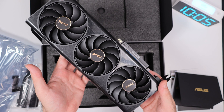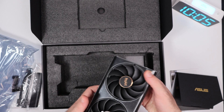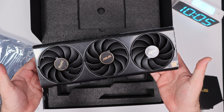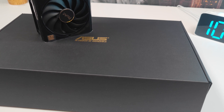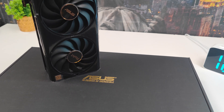Moreover, it provides excellent cooling solutions. The tri-fan cooling design's enhanced thermal efficiency allows the GPU to perform optimally under heavy workloads, even during extended sessions. The ProArt series also emphasizes quiet operation, making it ideal for studio environments.